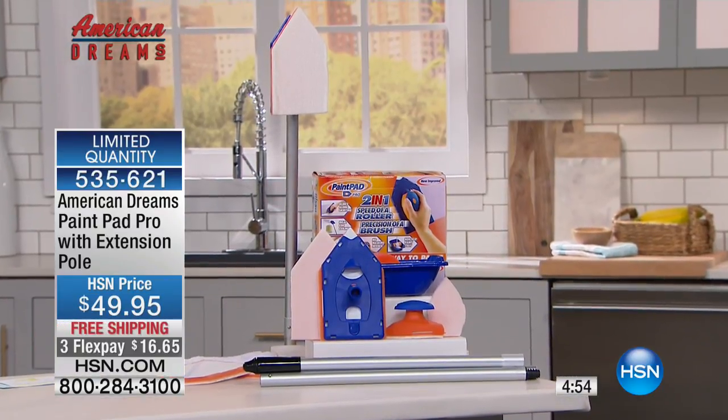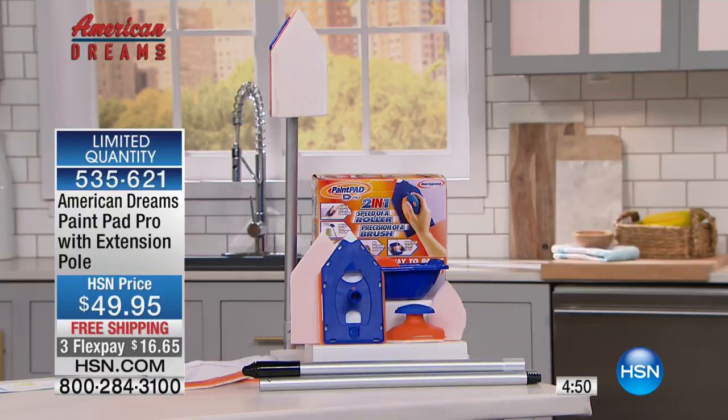We are five minutes from sellout — I have under 800 remaining. This is one of only two planned presentations. If you are thinking about redecorating a room for the new year, putting a new look of paint onto an old space you want to rejuvenate, there is no better or easier way to paint than the Paint Pad Pro. When we send it to you, you've got 30 days — try it, experience it. If you don't think this is the easiest thing you've ever used to paint anything, return it for 100% refund of your purchase price. Today we have an amazing three flex, free shipping and handling, and the best value in the United States of America. You don't have to worry about that anymore.